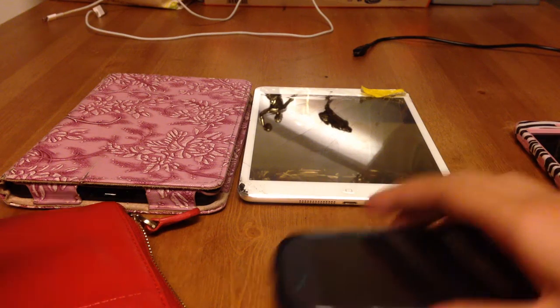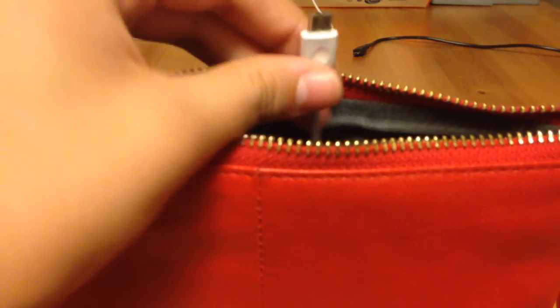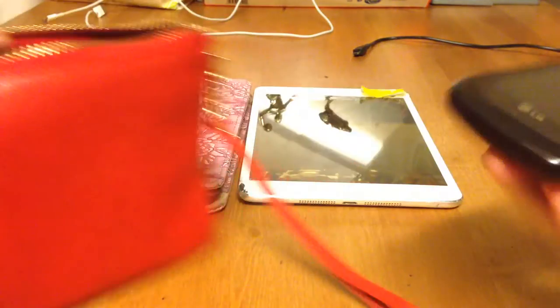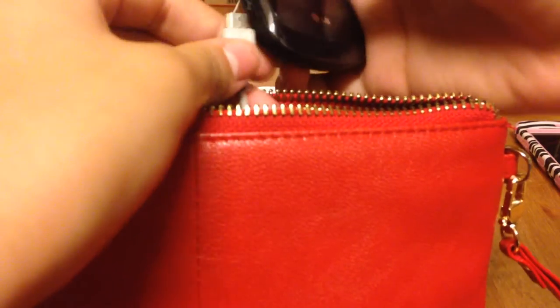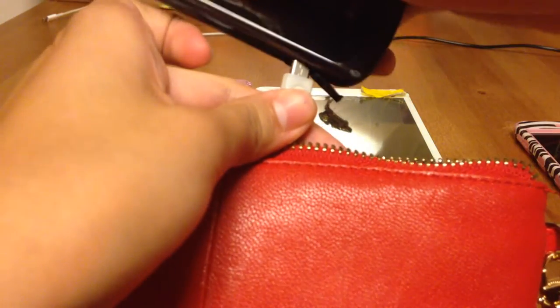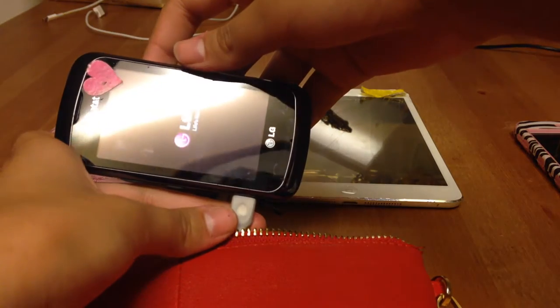Hey guys, I'm going to do a video and it's going to be about the Mighty Purse. There's a charger — it's a purse that charges your phone. We're just going to try random things, like this LG phone, to see if it works in case you guys have an LG phone and want to use it. It has to look like that though. That works.